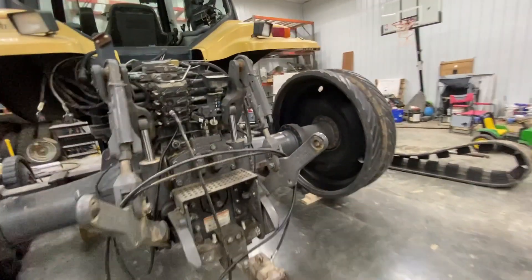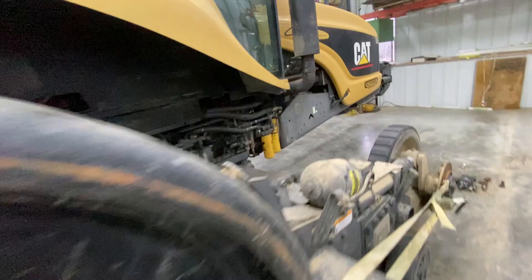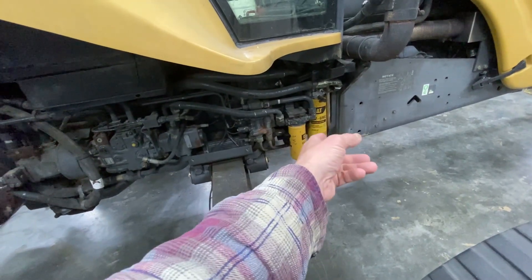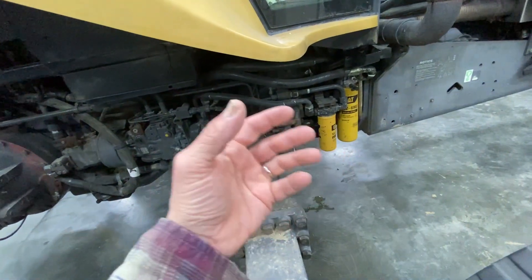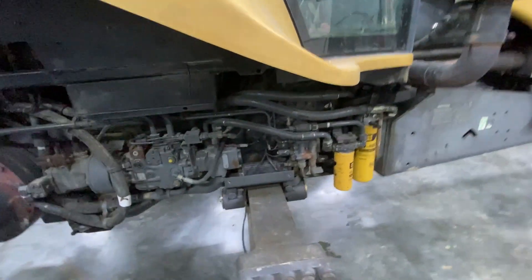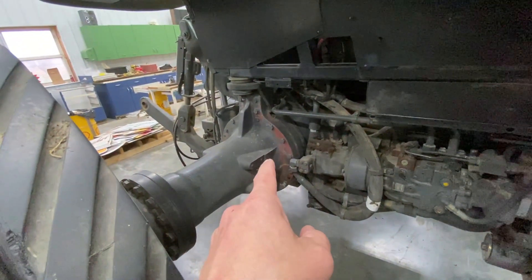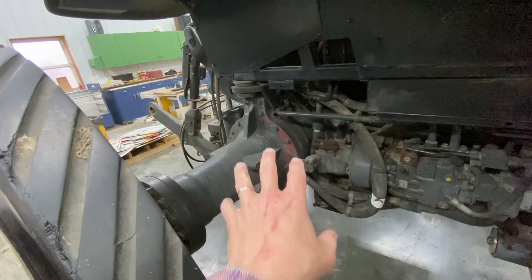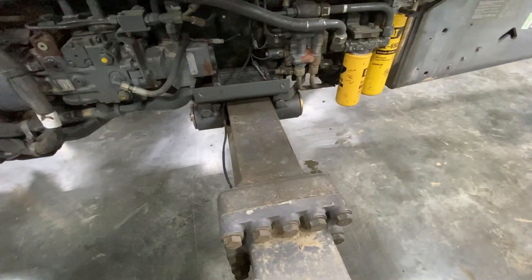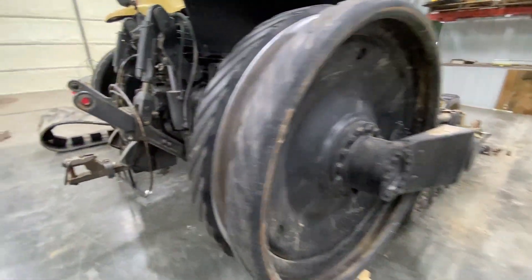Today's plan is to continue the diagnosis of this machine, this Cat Challenger 55. We're going to pull the filters off and see what materials are in it — take a magnet in there and check if it's bits and pieces of teeth, clutch, brake material. This is the third or fourth time we've changed the filters. Then we're going to come in here — we've already changed the PTO on the back. Shadow said we're going to disassemble here and slide the tracks back.